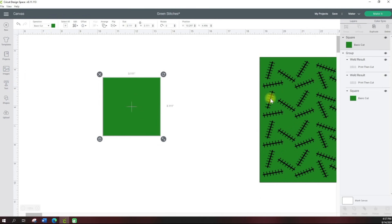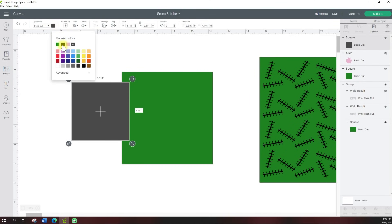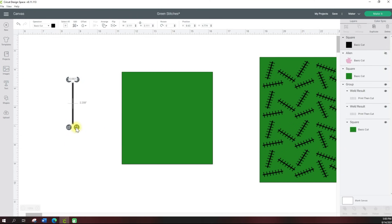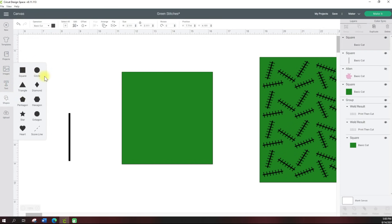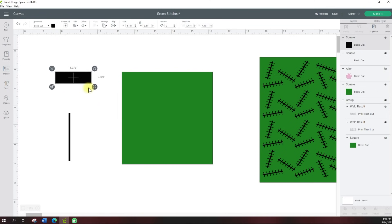Next we need to come up with stitch marks. Grab the square again, change it to black, and unlock the ratios so that you can move it to whatever size you want. I did about this skinny of a black mark. You can even make it longer. Then grab another square, change it to black, unlock the ratios, and do the same thing for the crisscross marks — something like that, maybe a little bit smaller.